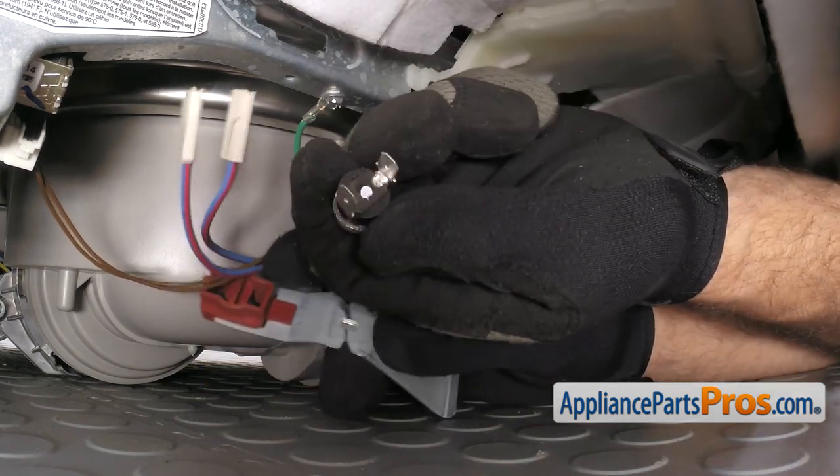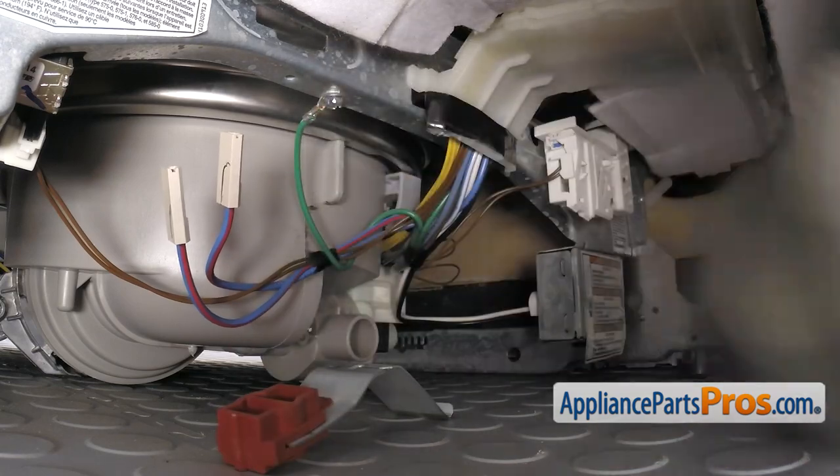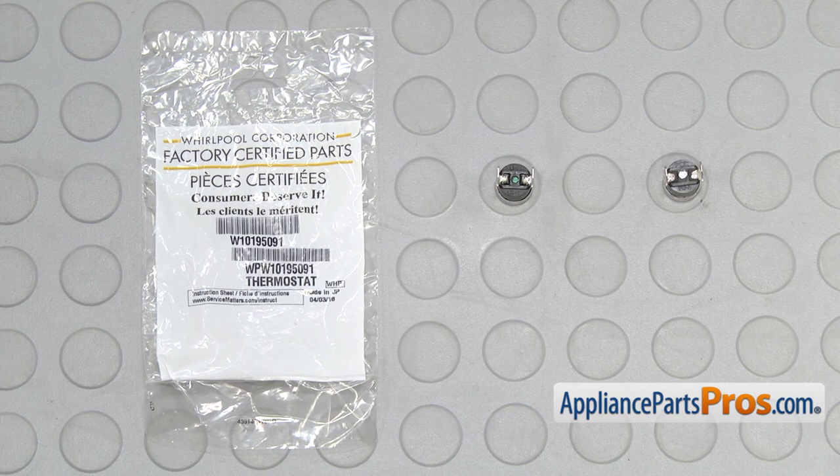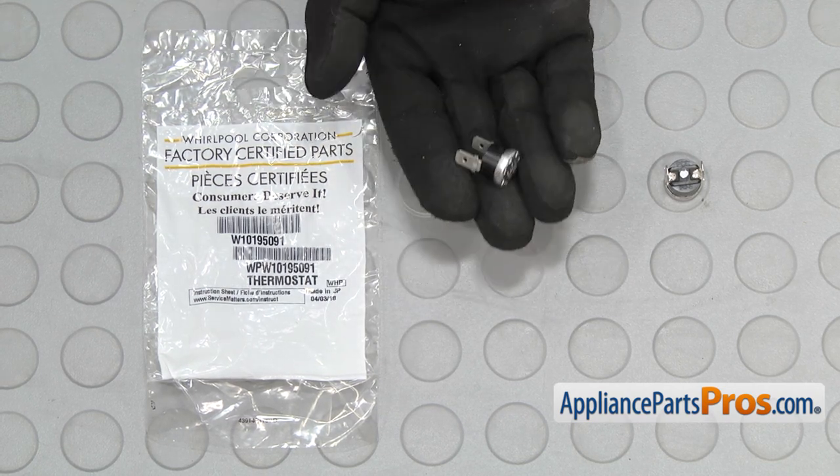Once you have the wires off you can press the High Limit Thermostat out of the holder. You can separate it and pull it off the dishwasher. Here's the old High Limit Thermostat next to the new one. If you already have one of these great, if not you can get it at AppliancePartsPros.com.